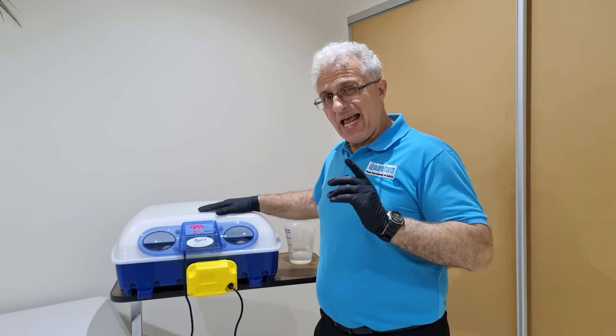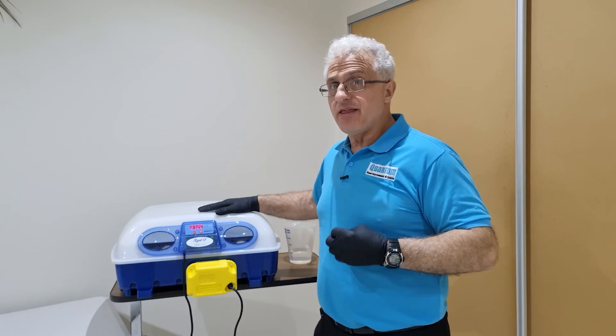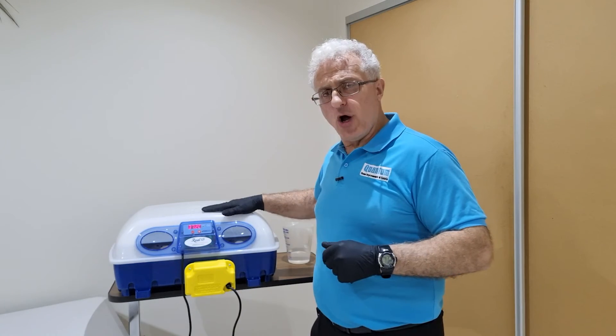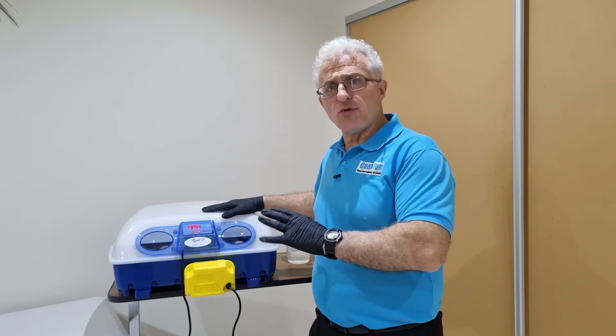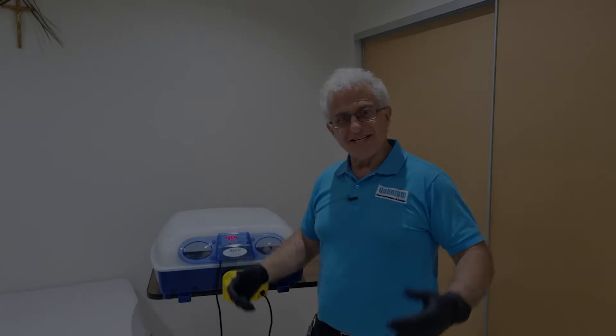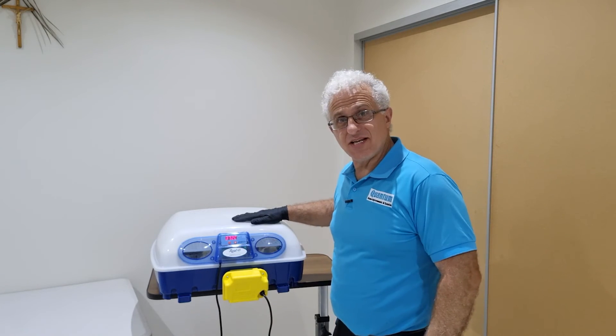Don't be surprised — they actually can start hatching on the 20th day. There were a couple that looked very full in the egg so they might start earlier. Just don't open the incubator; leave it and keep the humidity up to around 80%. It's now coming up to the 22nd day and we've got a heap of chicks in here — very good news.